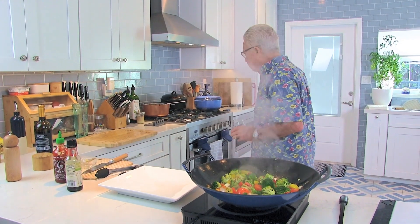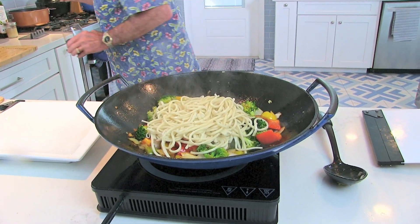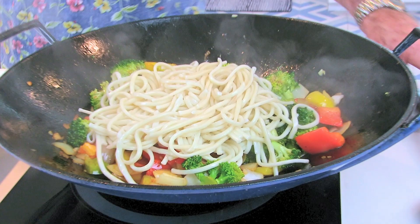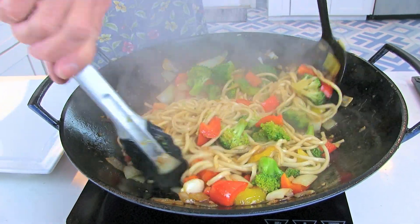I got dinner tonight and maybe a couple of lunches later in the week with this. Let me check on our noodles — drain the water off of them and add them to our stir fry. Put this back over here. I should probably put my wine down. Get these noodles coated with our sauce.